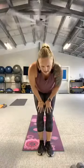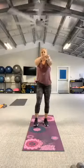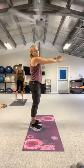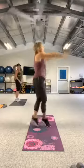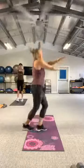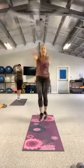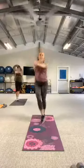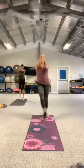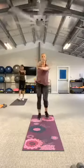All right you guys, next move — Mummy. Looks like this: I put my arms out at shoulder level, then I'm going to criss-cross my feet and criss-cross the arms. Let's go — cross, cross. Keep those arms at shoulder level. Your option: tap, tap, tap. Four, three, two, release.